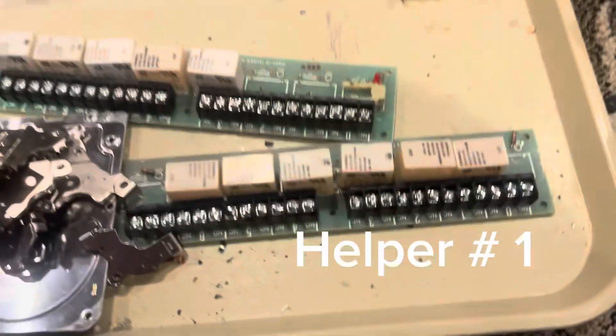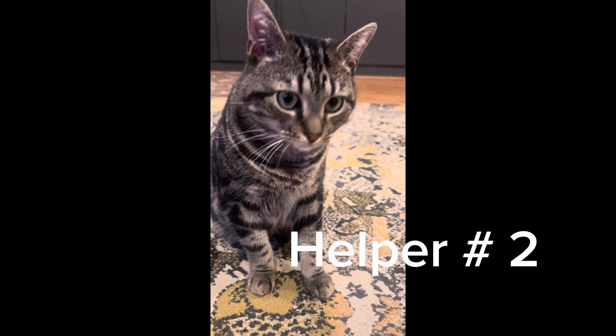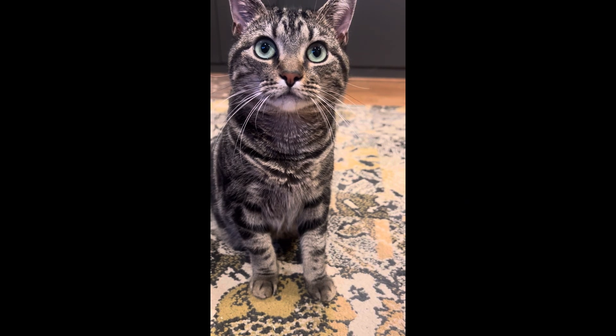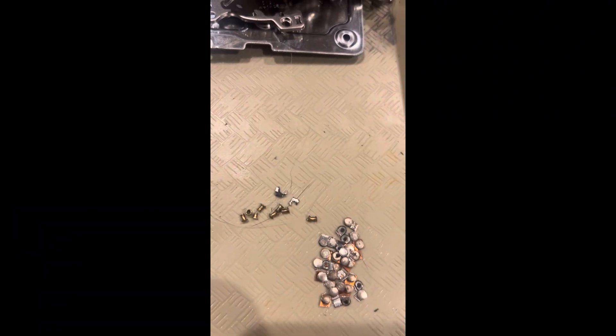This is the silver I've recovered from those contacts on those normally open, normally closed relays. I lost a few, but that's about 31 — there should have been 33. The helper says who's tired. Anyway, it's a little bit of micro scrapping.